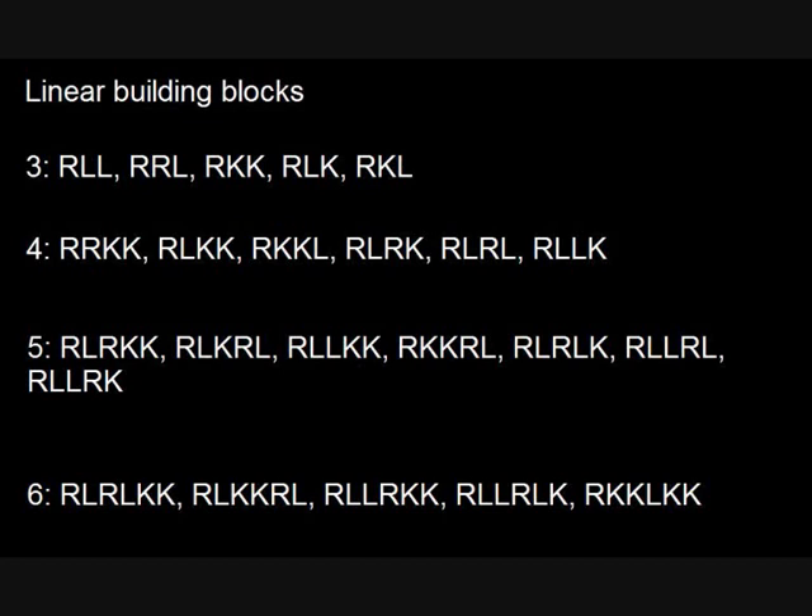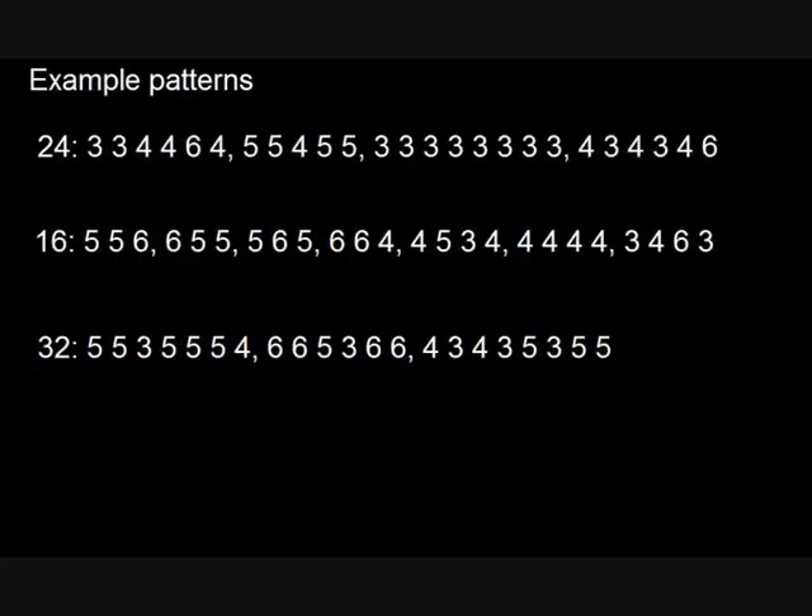I'll put them in the description as well. Basically what you do is you come up with a sequence of numbers, and these numbers have to all add up to the total number of notes you're aiming for. So if it's a bar of 16th note triplets, it'll be 24. If it's a bar of 16th notes, it'll be 16. If it's a bar of 32nd notes, it'll be 32. For example, we'll pick the pattern four, three, four, three, four, six — if you add all those together, they come to 24, which is the total number of notes in a bar of 16th note triplets.